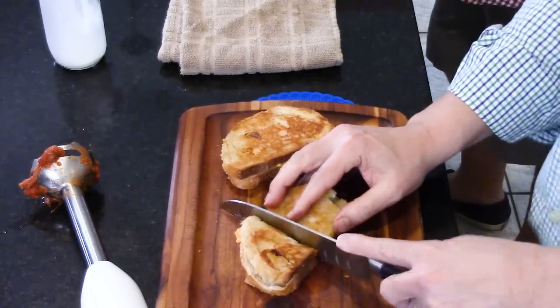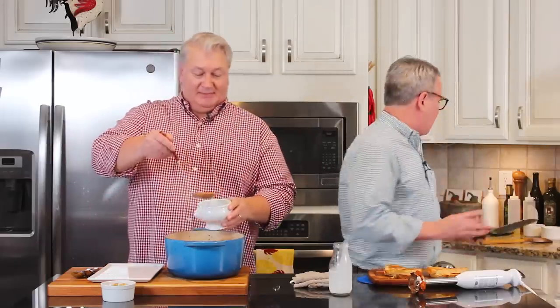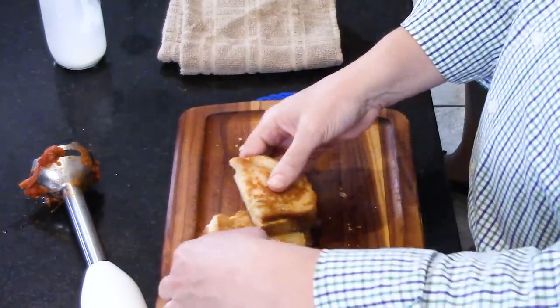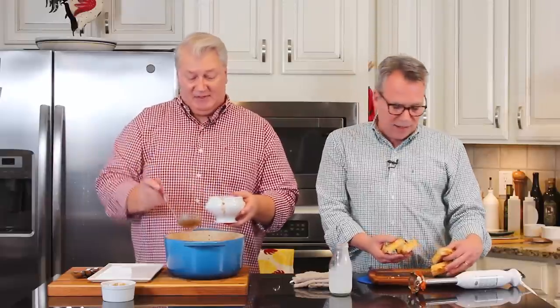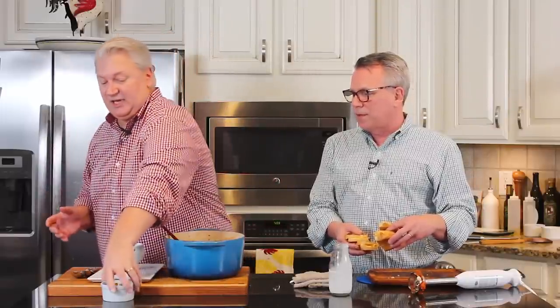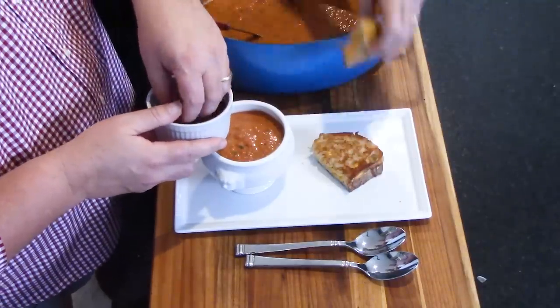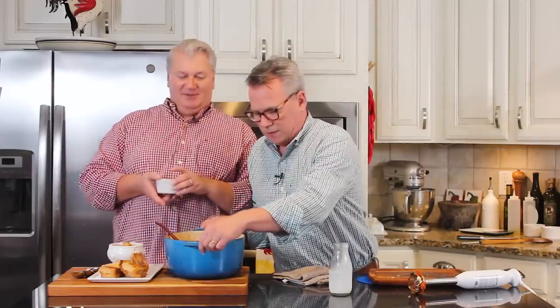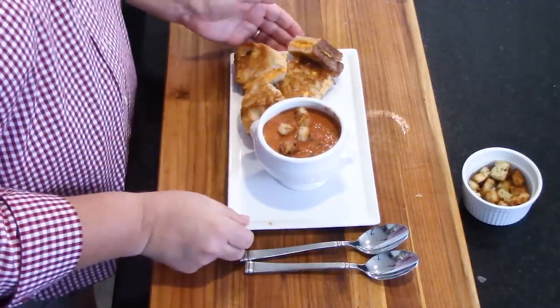I've got another little surprise for you — because if you're going to have tomato soup, you've got to have grilled cheese, right? So we've got two grilled cheese sandwiches here. I just sliced some fresh Italian bread, put some American cheese in there that melts wonderfully, buttered the sides, and toasted it. Now sprinkle a little bit of the croutons on top. Look how beautiful that is!